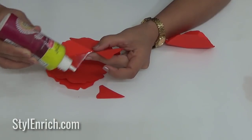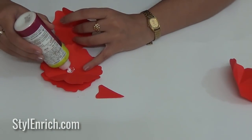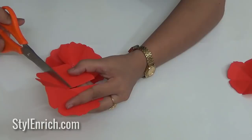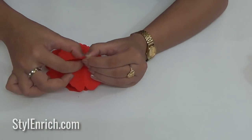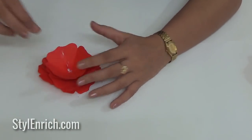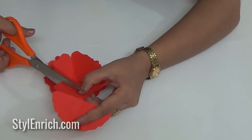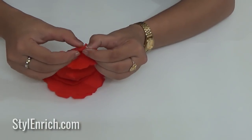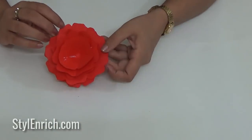Let's cut one petal and stick it using glue to give some depth as shown. You need to cut it more if you want to give more depth. Our flower has started taking shape — with every petal stuck inside the other, our flower will look more beautiful and detailed.